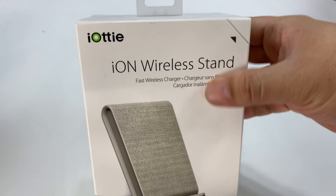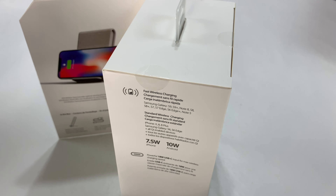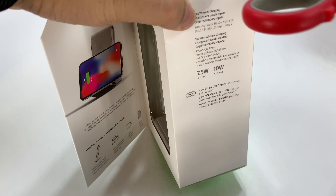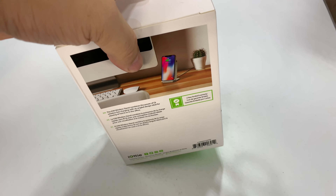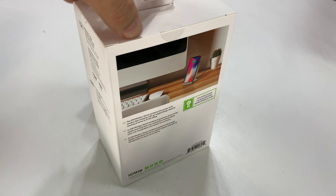Oh there it is. Look, they even have a cutout so I can touch it. Oh, that is fabricy. I tell you what, this thing looks — I'll be honest, if it works I'm just sold on the looks. It's kind of got that Scandinavian, Volvo minimalist modern, almost Bauhaus look to it and I am stoked about checking it out.